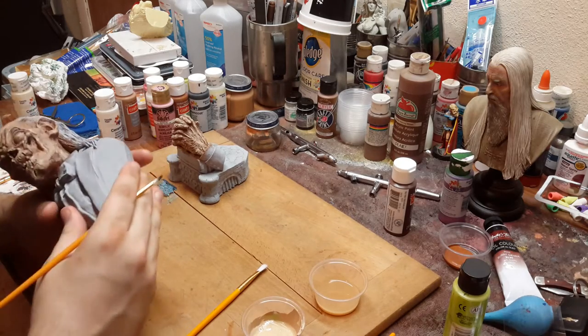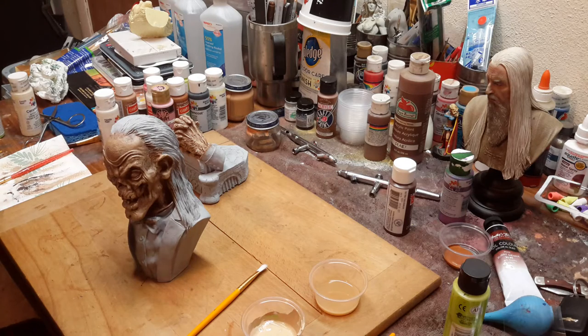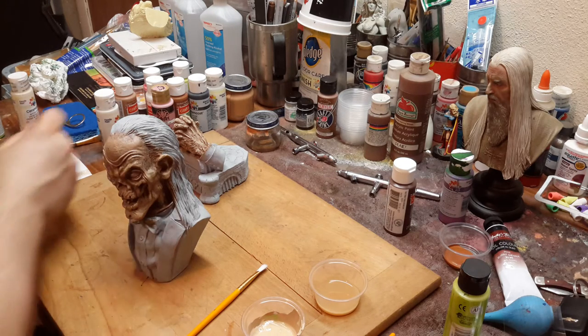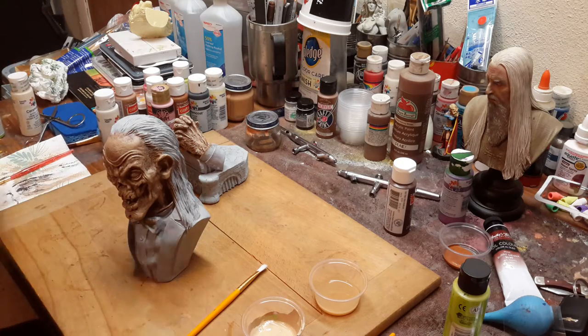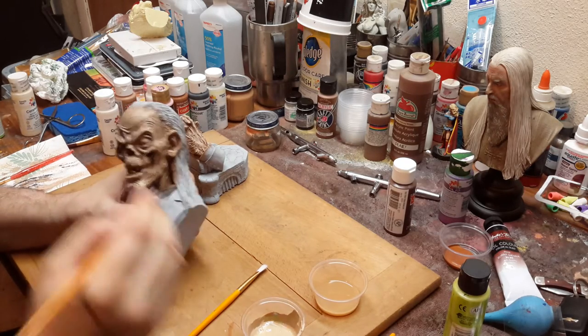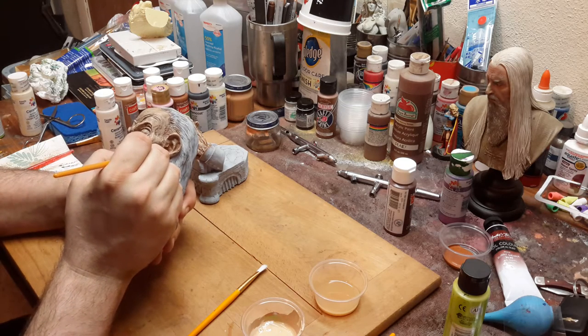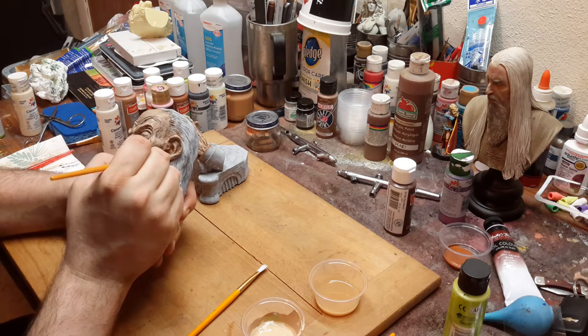That gives it more — it's hard to explain, but I guess the word I'd be looking for is it gives it more of a rotten look, and that's kind of what I'm looking for for this particular piece. It's a good indication to give it a little bit more definition.